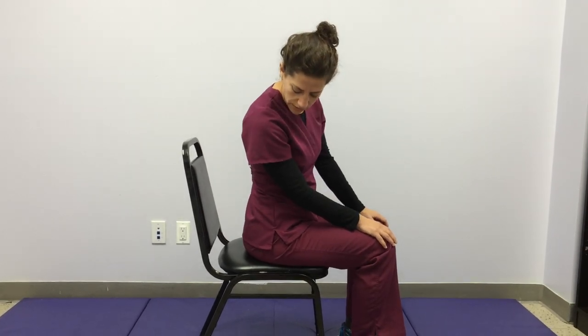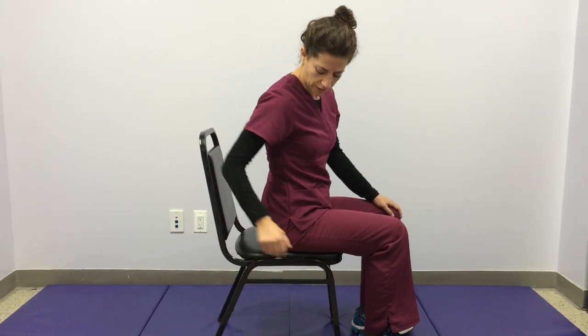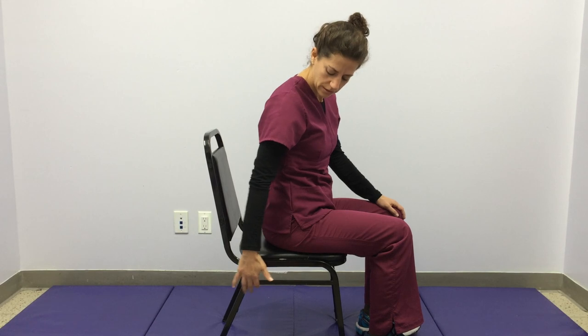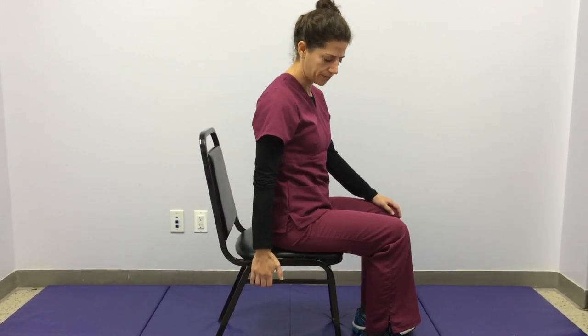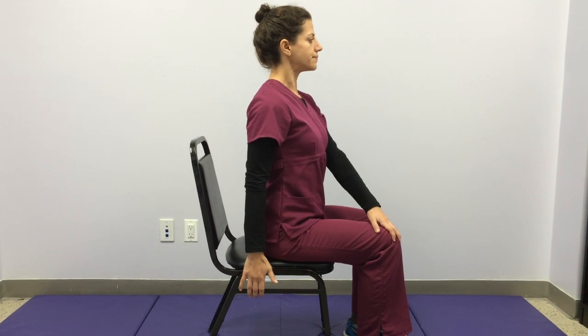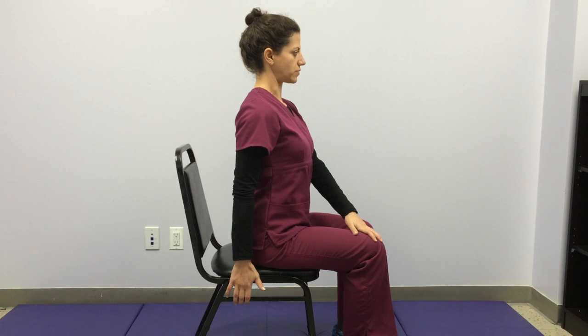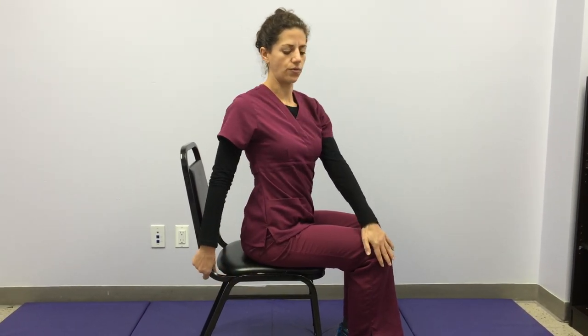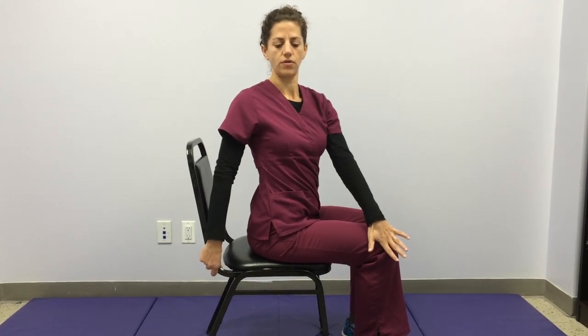From here we'll come into a spinal twist. Take your right hand and slide it down to the back of your chair — if you have an armrest, slide it underneath and grab onto the bottom or back of the chair, whatever feels more comfortable. Then bring your left hand to your right knee. As you breathe in, get really tall, extending up towards the sky. And then as you breathe out, rotate and twist towards the right, using your hands for a little bit of assistance.